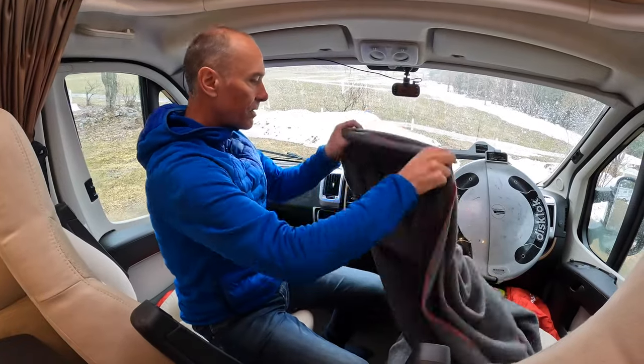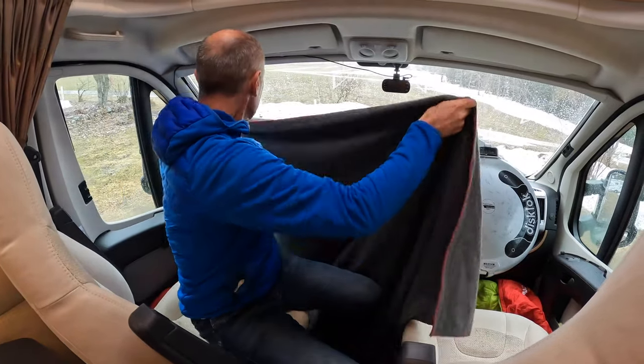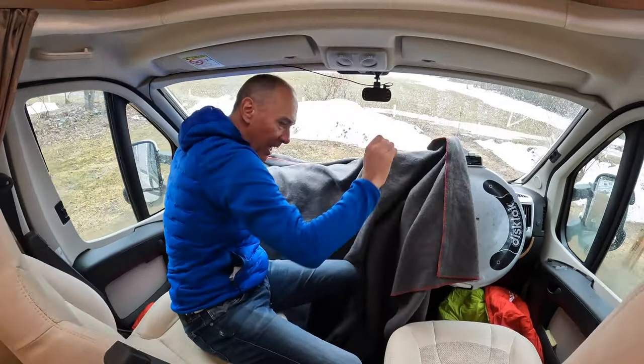The next thing I need to do is cover the dashboard in a blanket, which will again help to keep that cold air out.